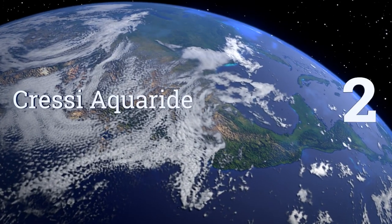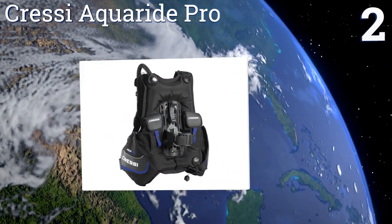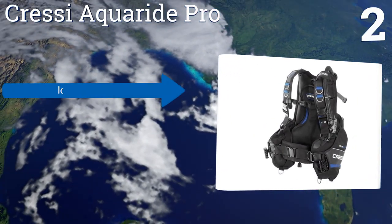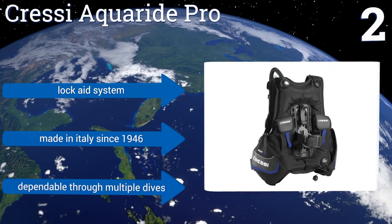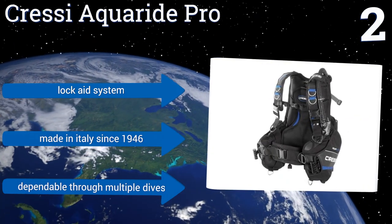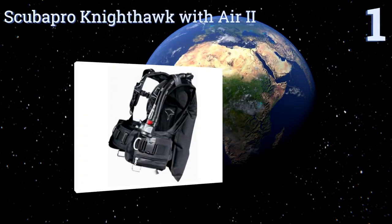At number two, the Cressi Aquaride Pro is specially designed to fit and form perfectly to your body for a comfortable, customized scuba diving experience. It's lightweight on land and a reliable tool underwater. It includes a built-in weight system and a low-pressure inflator hose. It features a lock-aid system and has been made in Italy since 1946. It's dependable through multiple dives.